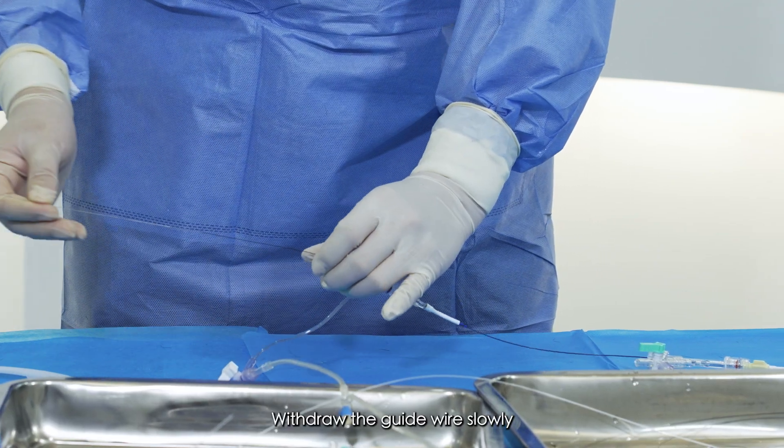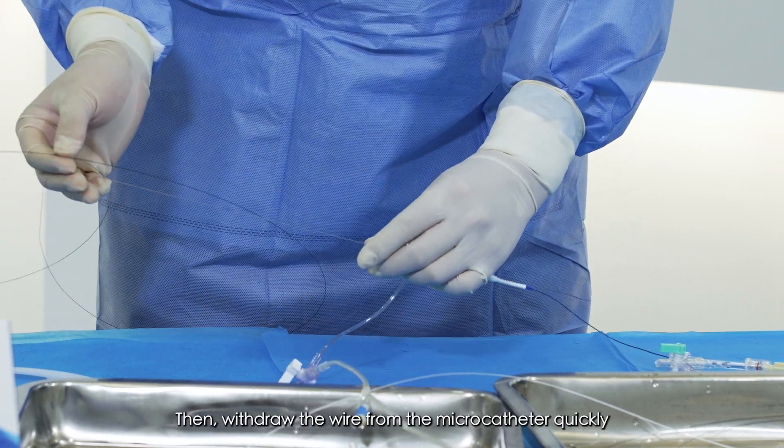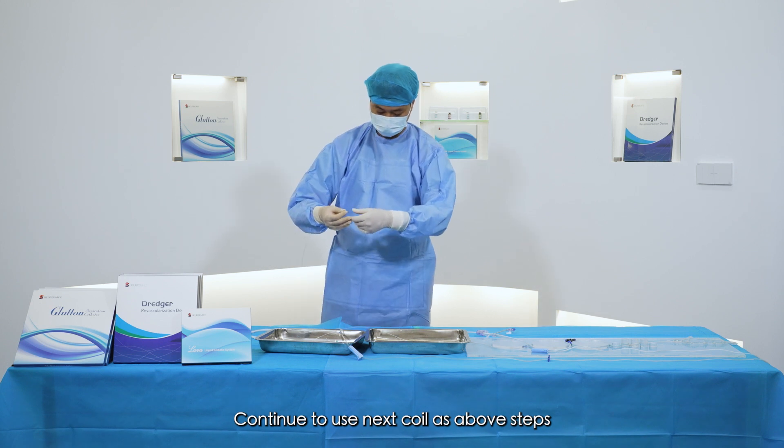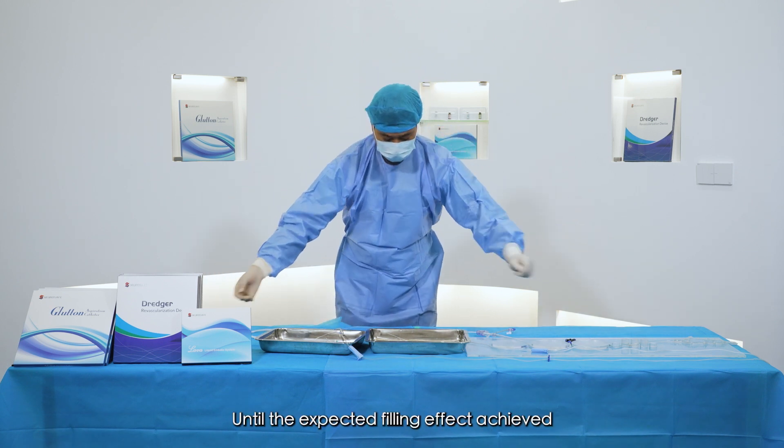Withdraw the guiding wire slowly — coil detached and released successfully. Then withdraw the wire from the microcatheter quickly. Continue to use additional coils following the above steps until the expected filling effect is achieved.